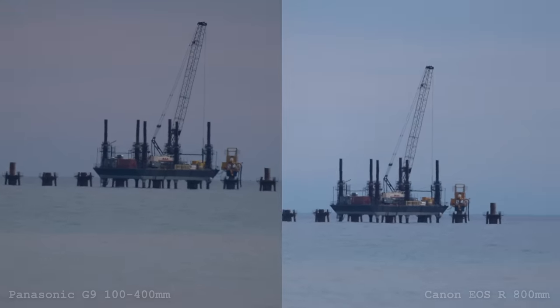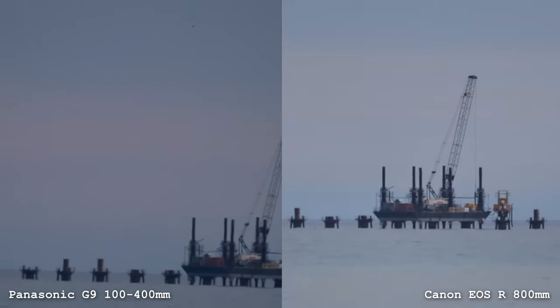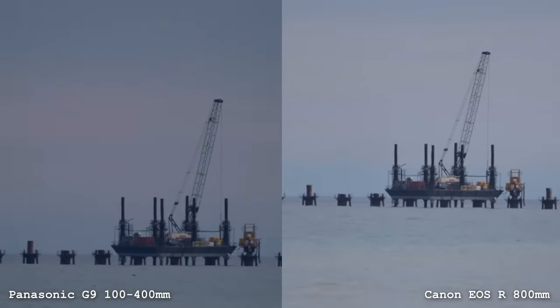Moving on to Micro 4/3. Panasonic's out — not only due to their autofocus and the pulsing, but the stabilization is actually not good. The 100-400 dual stabilization is worse than the Canon EOS R with no stabilization on an 800mm lens. So Panasonic, you're out.